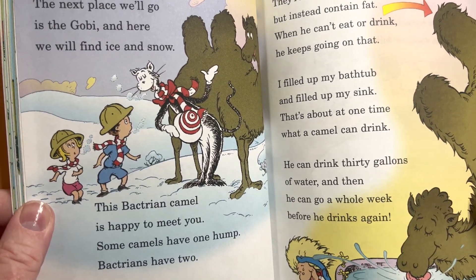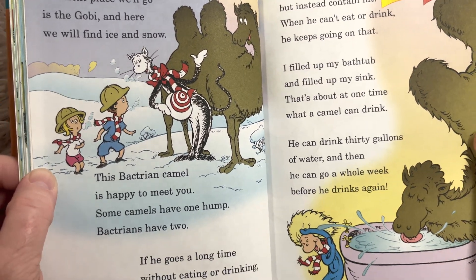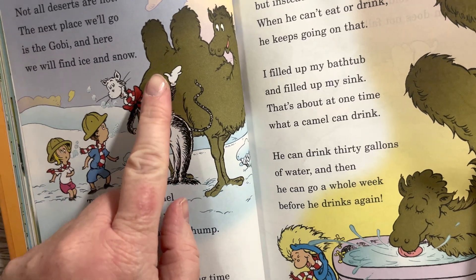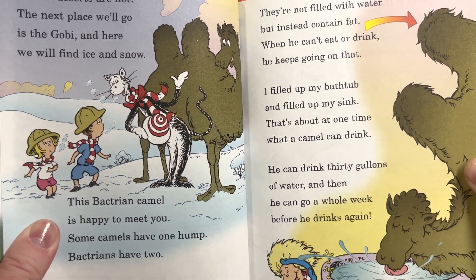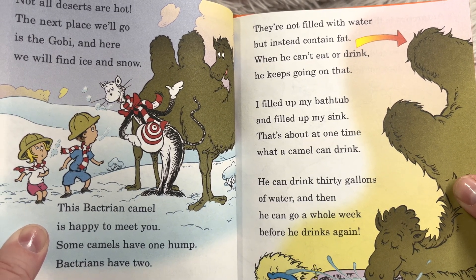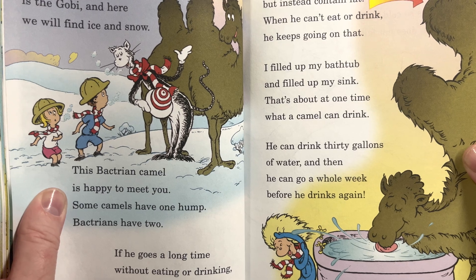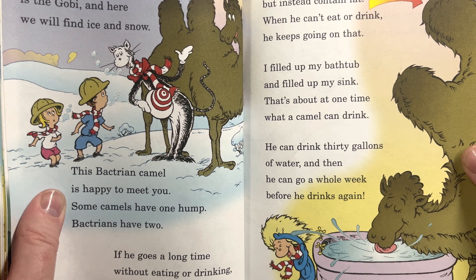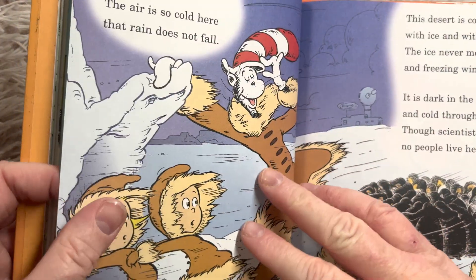'Now, not all deserts are hot. The next place we'll go is the Gobi, and here we will find ice and snow. This Bactrian camel is happy to meet you. Some camels have one hump — Bactrians have two. If he goes a long time without eating or drinking, the humps on his back start steadily shrinking. They're not filled with water, but instead contain fat. When he can't eat or drink, he keeps going on that.' He can drink 30 gallons of water at once, then go a whole week before drinking again.